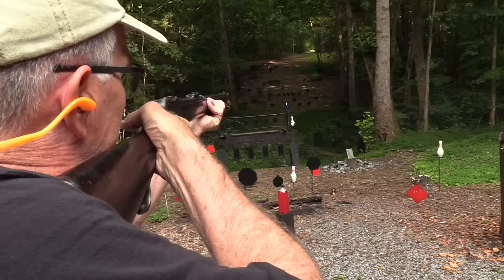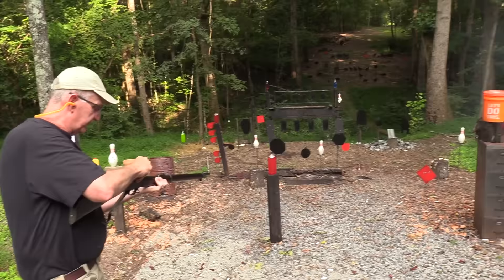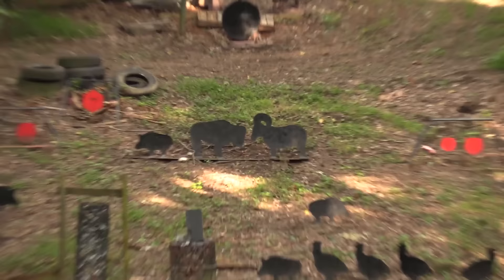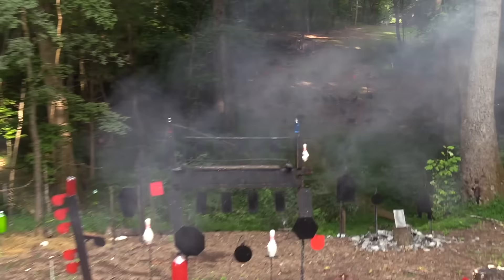Why don't we try a buffalo? I think I might have gone a little bit low or something. We'll try one more at him. I don't want to lose this brass — expensive stuff. I'm saving it for somebody I know that loads it. One more on the buffalo. That cartridge knocked him over!